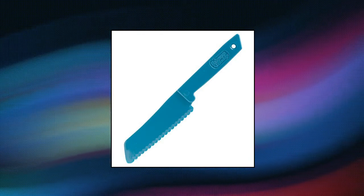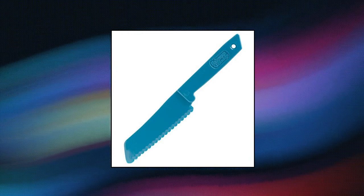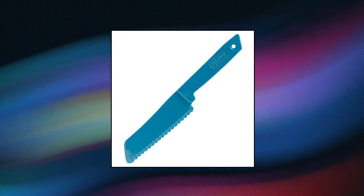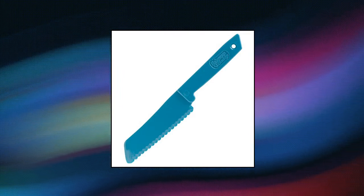Harold Import Company Incorporated — Bakeware Buddy Non-Stick Surface Safe Plastic Knife. Cuts cakes and pies without scratching non-stick bakeware. 4 serrated plastic blade. Doubles as an icing spatula knife. Used for lettuce and tomatoes too. Dishwasher safe.